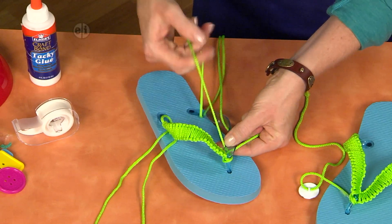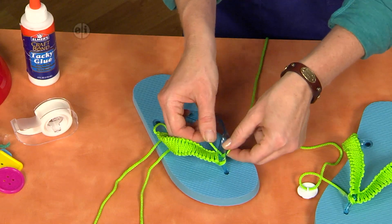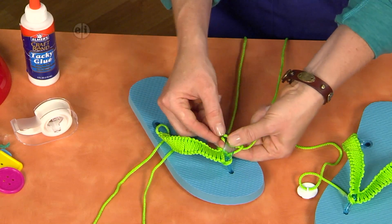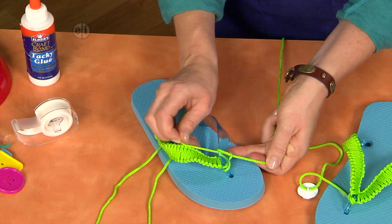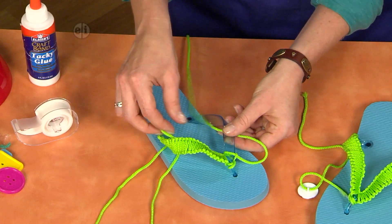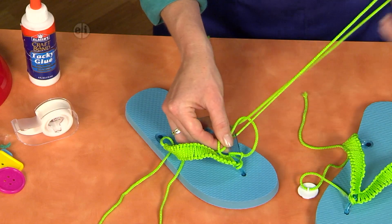It's nice that these are transparent because you can see how that looks behind there. Then wrap your cord over the top of the strap, bring this one over the first cord, under the strap, and through the loop. So far this is a half knot. Now we're going to make a square knot. To finish the square, you bring this opposite cord across, this one comes down, and up through the loop.